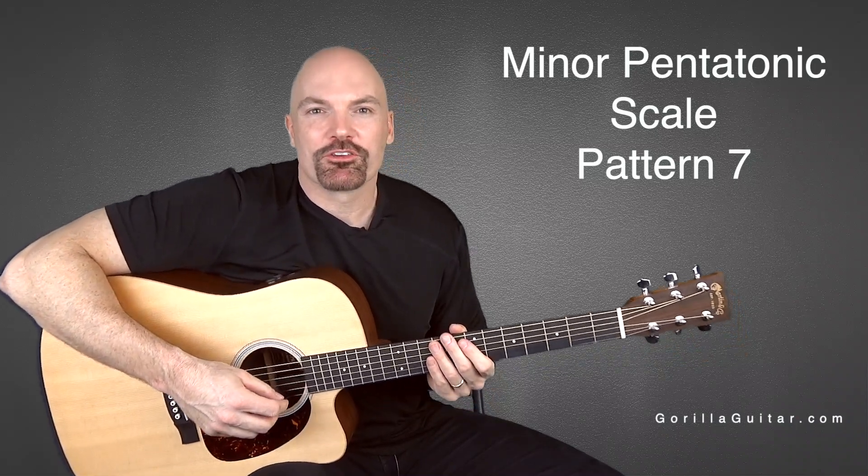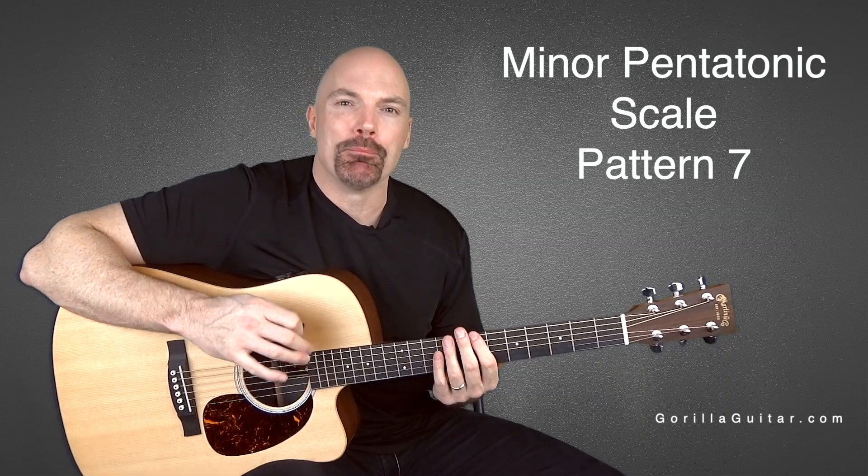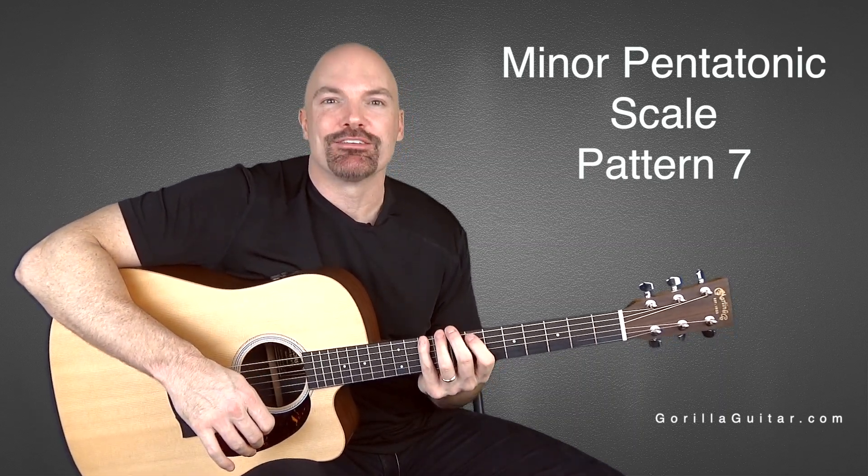Hey again, welcome back to Gorilla Guitar. I'm John Rush. For this lesson, we're going to be looking at the minor pentatonic scale, pattern 7.